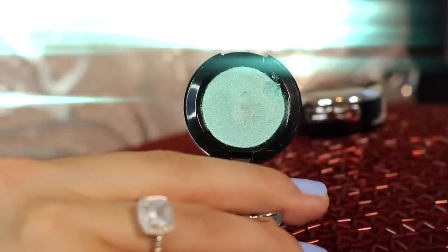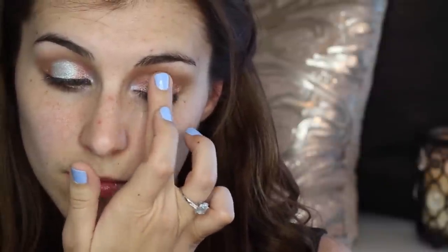Making sure to leave the center blank, I'm also taking that metallic gold and placing it along my lower lash line, sticking pretty closely to the outer corner. The last shadow in this look is an iridescent mint that I'm applying to the center of my eyelids using my finger to really maximize color payoff, then going in with a brush to blend it in with the other colors.